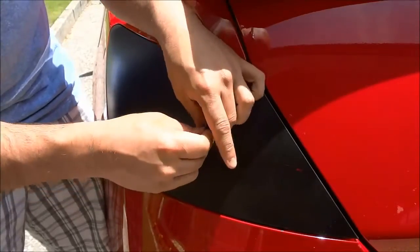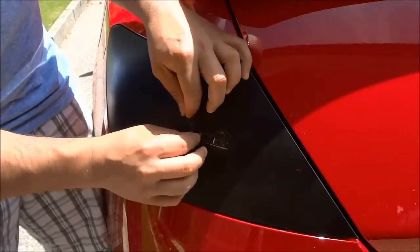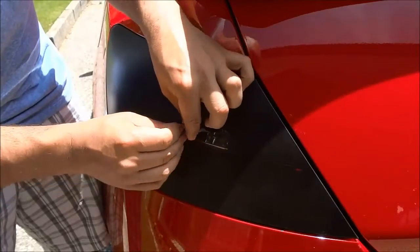So there we go. Now that I can grab onto a decent amount, I can just work my way around and peel it off.